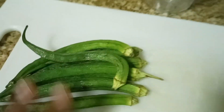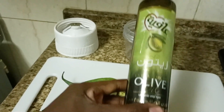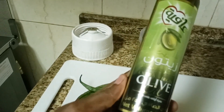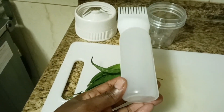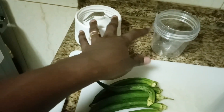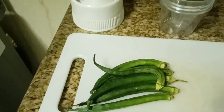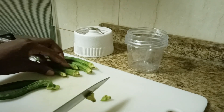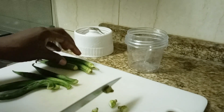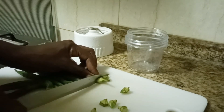Hi guys, welcome and welcome back to my channel. Today I'll be sharing how I make my okra oil. I'm going to use olive oil and okra. I have a bottle to transfer the oil in for easy application, a sieve, and a blender. To start, I'm going to chop the heads and tails of the okra, cut it into small pieces, and transfer it to the blender.